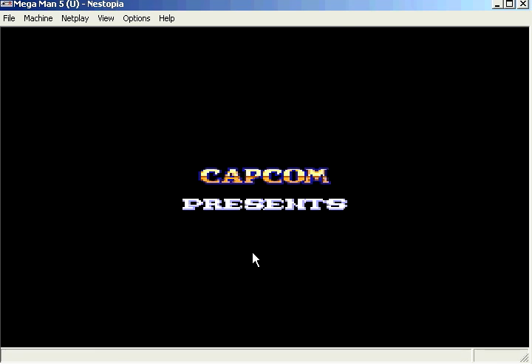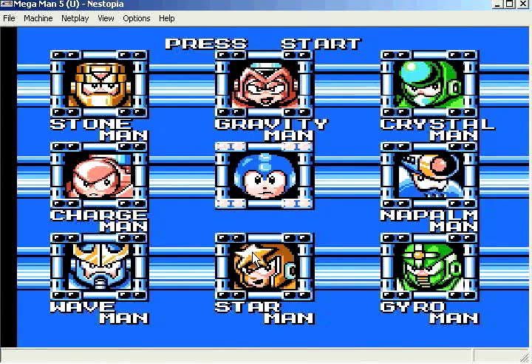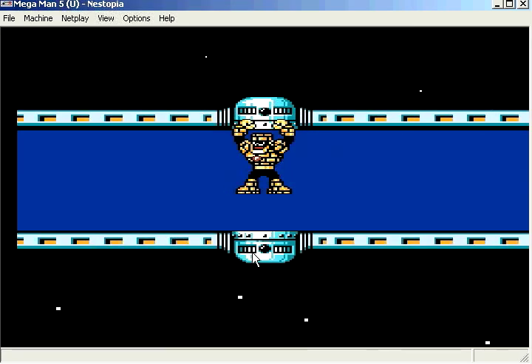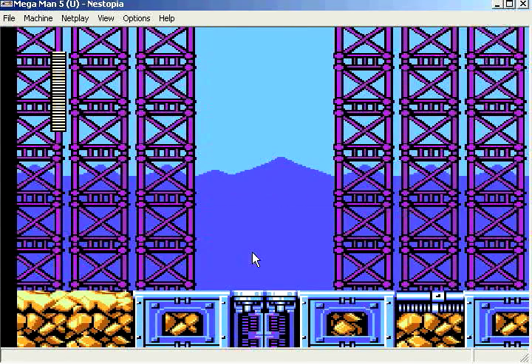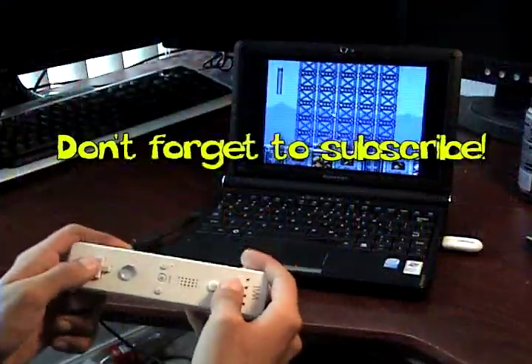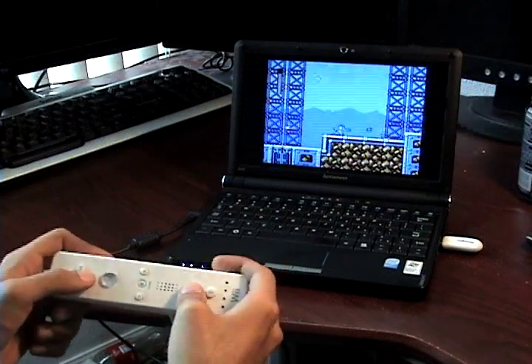This works a lot better than using a keyboard — it's very responsive and you won't notice any lag. It looks like it's working pretty well. Remember to subscribe to this channel to help support, and try out your Wiimotes on your computer.